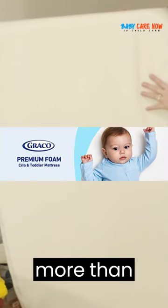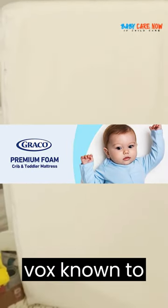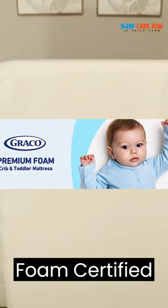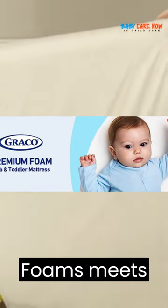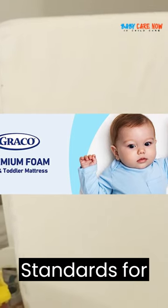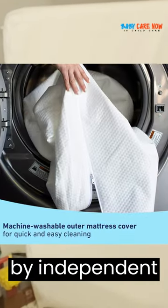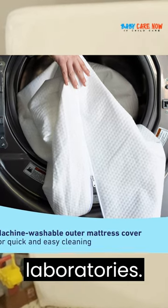GreenGuard Gold Certified. Certified products are screened for more than 10,000 chemicals and VOCs known to pollute indoor air. CertiPUR-US Certified Foam. Certified flexible polyurethane foams meet CertiPUR-US program standards for content, emissions, and durability, and are analyzed by independent accredited testing laboratories.